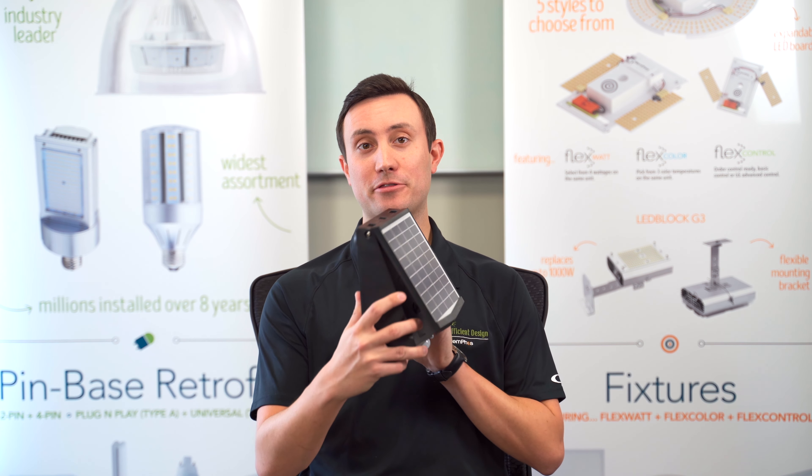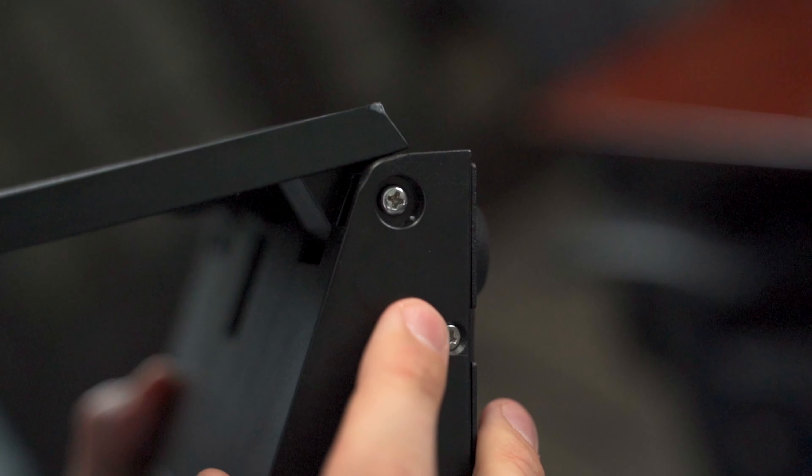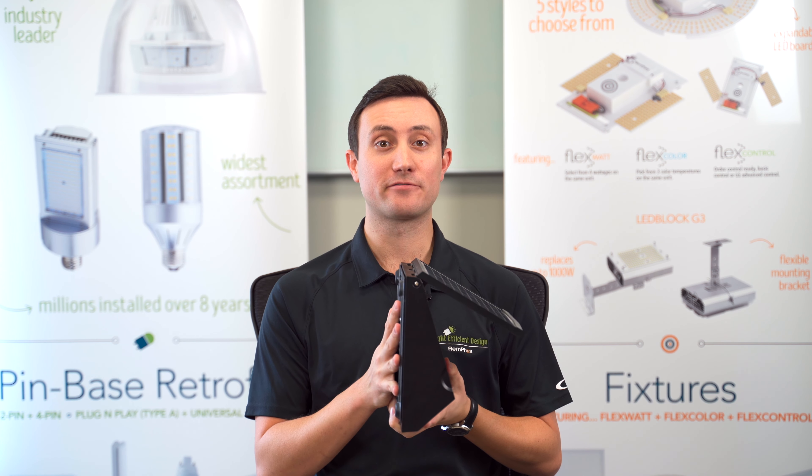You simply mount the unit right up on the wall, adjust the plate for better directional sunlight, and then set the screw to keep it in place. We also offer anti-theft plates for peace of mind.